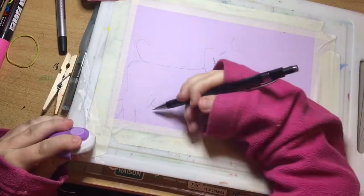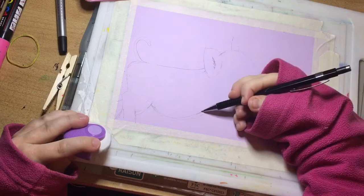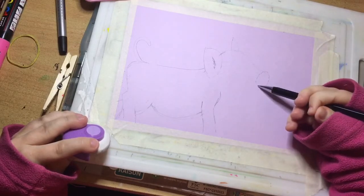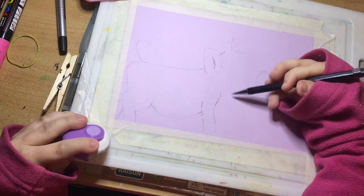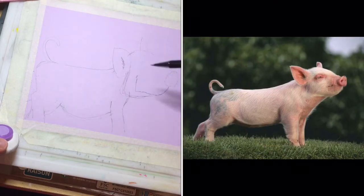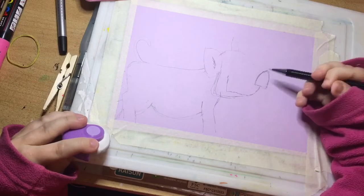Just neaten that up, makes a difference. And then here we've got the other leg. And then from the snout it kind of comes around here. I've gone too far. It kind of goes to the ear, like so.